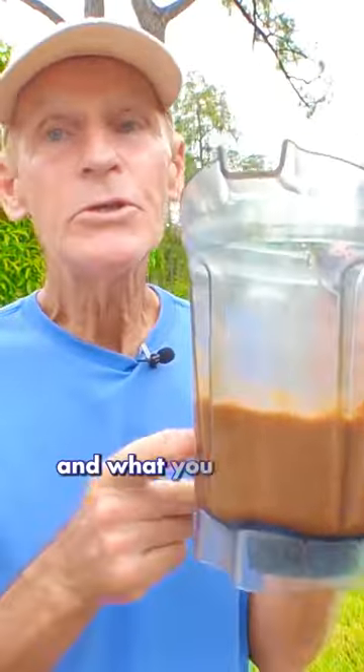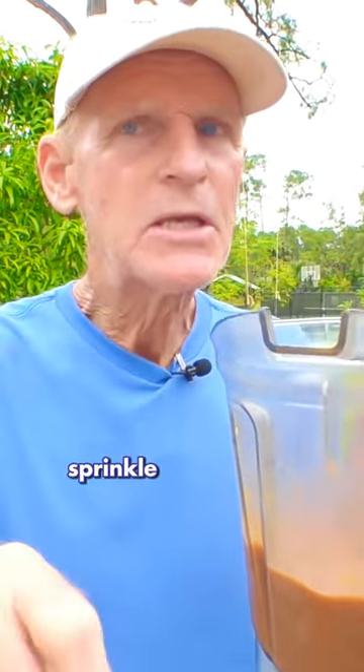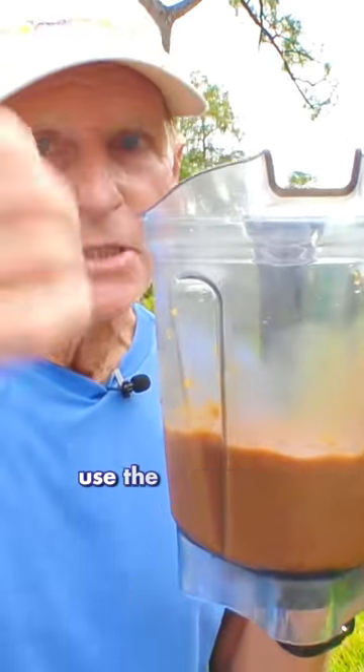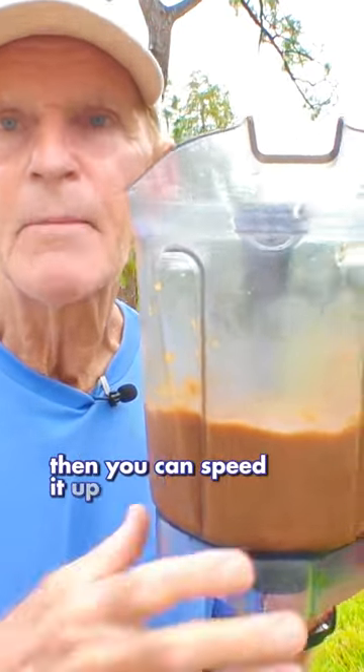And what you can garnish this with — grapes are awesome, use some organic grapes. Sprinkle a few walnuts on there, sprinkle some raisins on there, even coconut. When you blend this, you have to start low. Put it on low, use the tamper, and then as it starts to emulsify, you can speed it up a little bit.